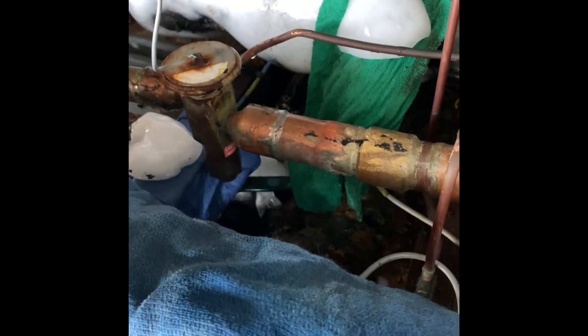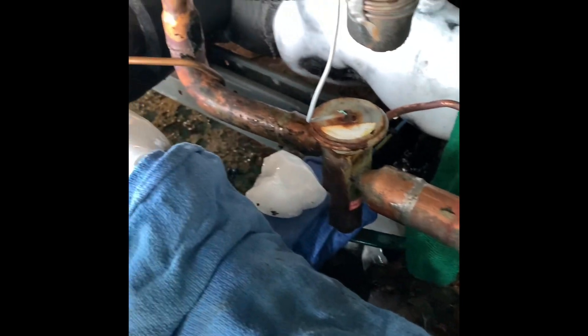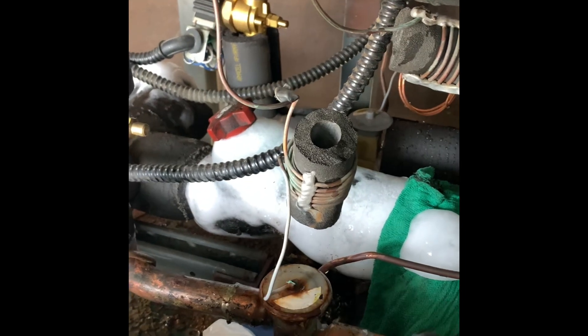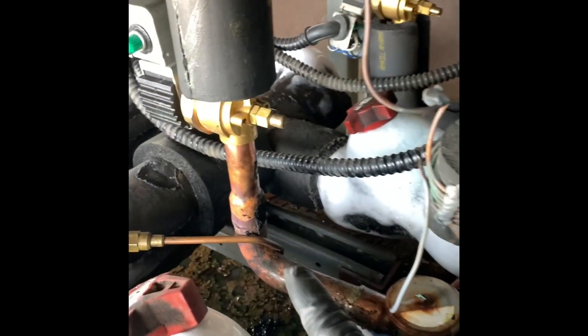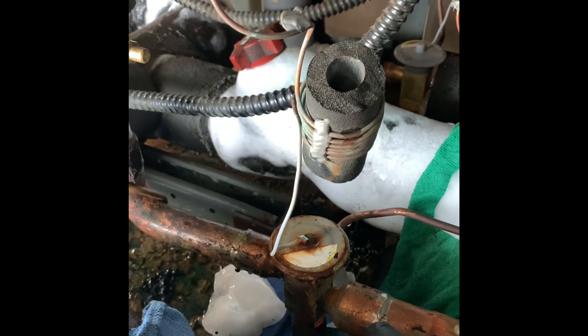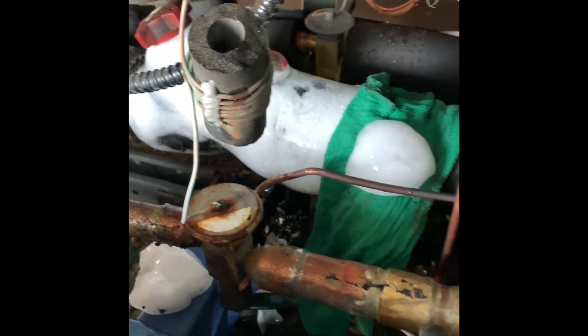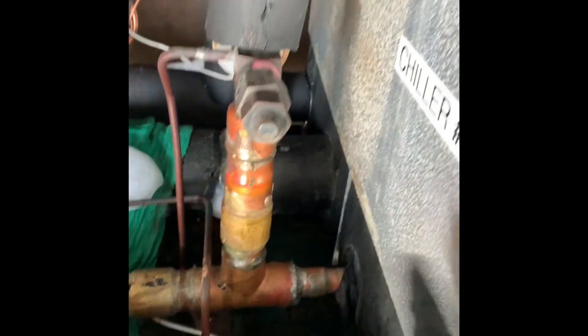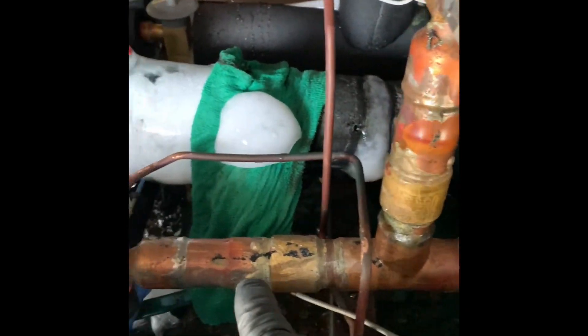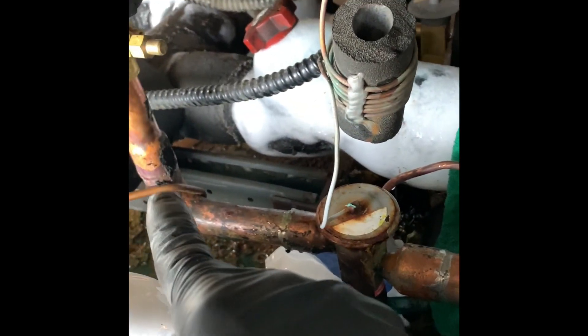We're about to change out a CXD valve in a tight spot. You can see that it's slowly blocked in all the way around and there's no spreading it apart. We're going to unsweat this side right here and drop it. This is a low spot right here — this is the chiller. We probably have oil down in this line, and that's dangerous.